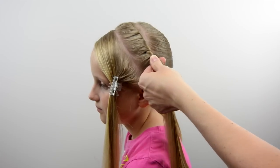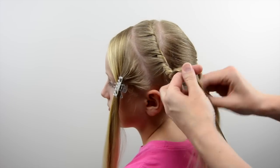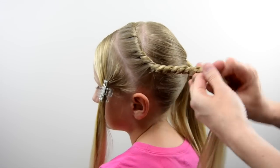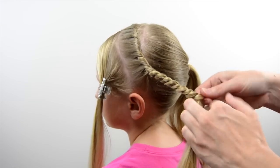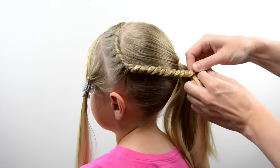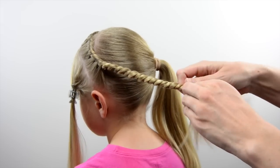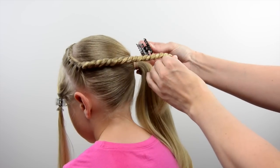Once you can no longer add hair to your twist, you're going to turn this into a regular rope braid or rope twist. I twist mine to the left and then pass the left strand over the right strand — you continue this process and that's what gives you the nice twist. You're going to need to twist this and make sure it reaches over to your ponytail. With her shorter hair, we weren't able to have her ponytail quite as far over to the right side. But once you've twisted as far down as you can and know it will reach your ponytail, just put a clip on the bottom to hold it temporarily.